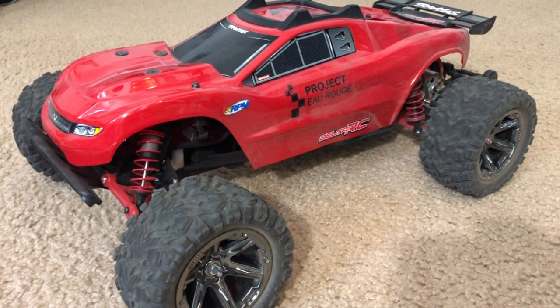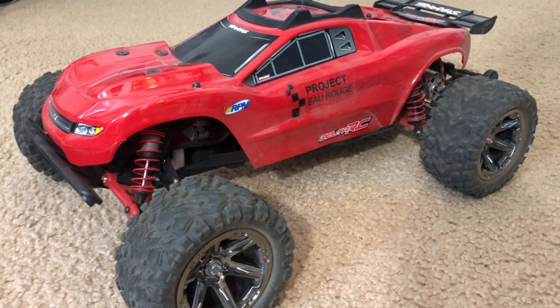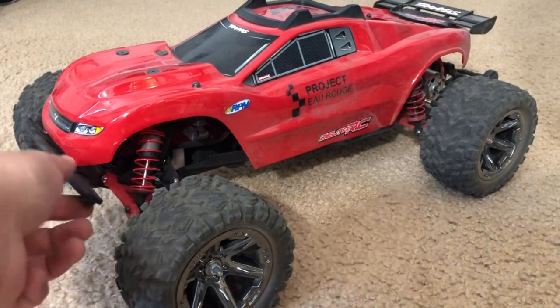I actually started building Project Eau Rouge back in October 2019 and finished it somewhere in January 2020, so it took a few months to build. I needed to have the funds to build it, so I did not start it all in one shot - it took a while to get this thing up and running.